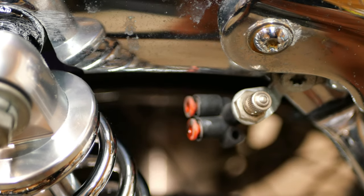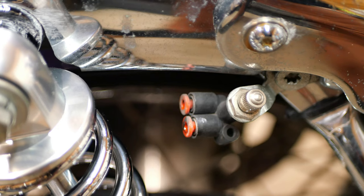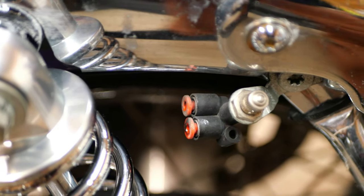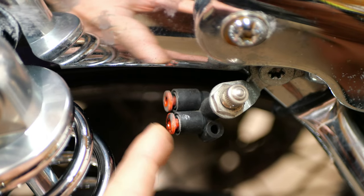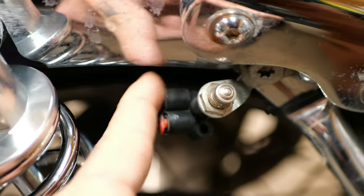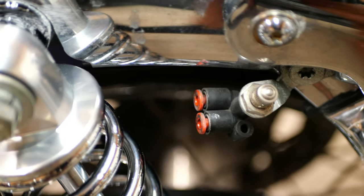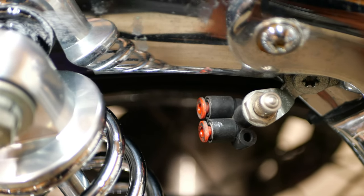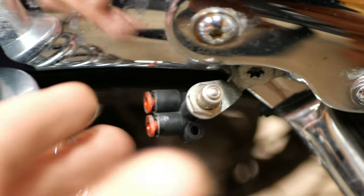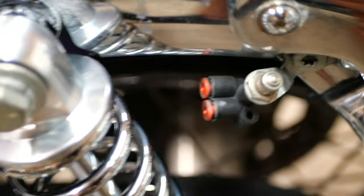So that right there is where your airlines plug in — the airlines from the air suspension go right in here. You press these little buttons down and while you're pushing them you slide your airline in. When removing them you press and slide the airline out. This is also where you fill it — it'll tell you the PSI. Very simple system.